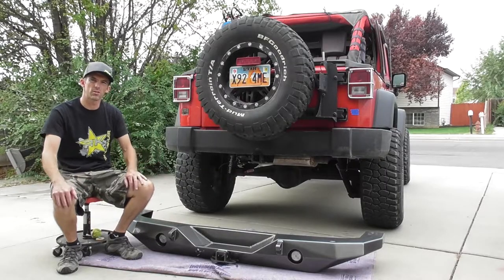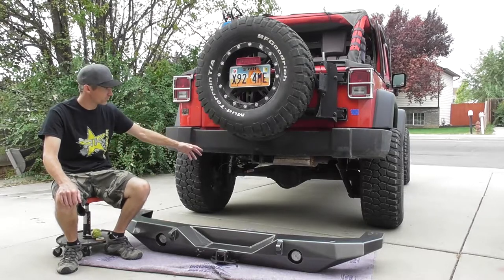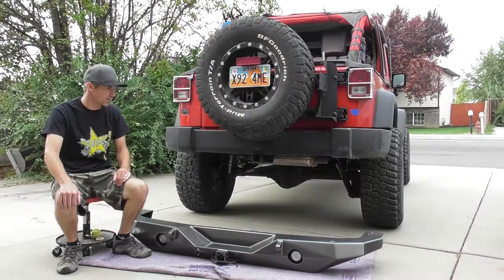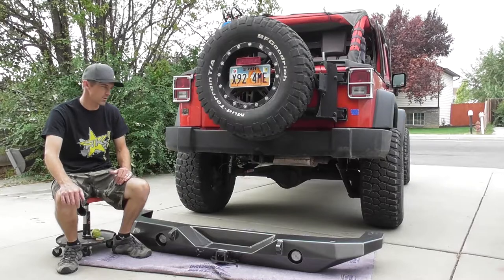This should be a pretty easy install. You just got to take the old one off. The factory hitch receiver's got to come off because the new one's embedded. And I believe I have to drill one hole per side and it should go right on.